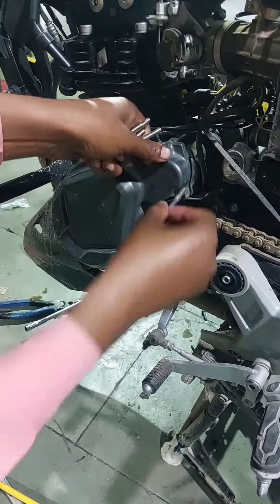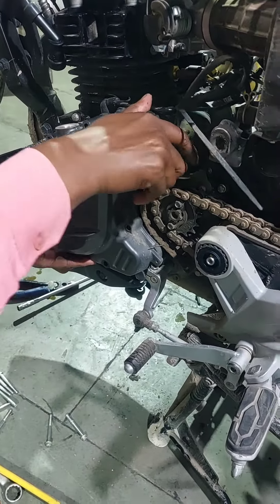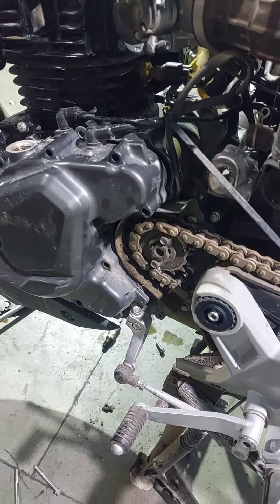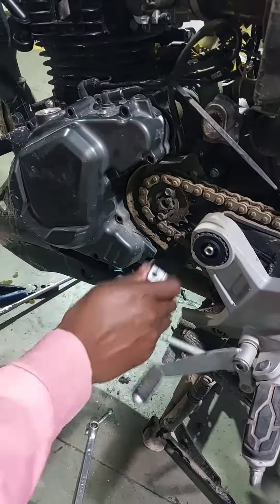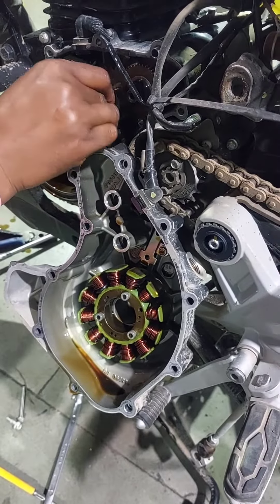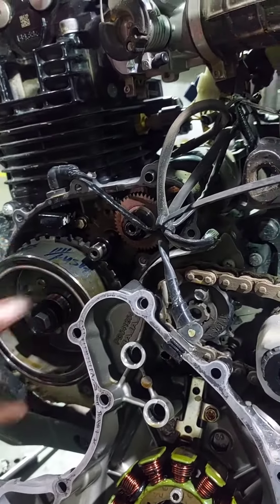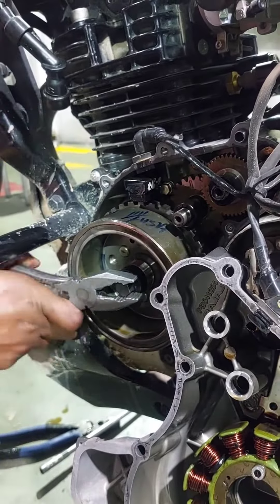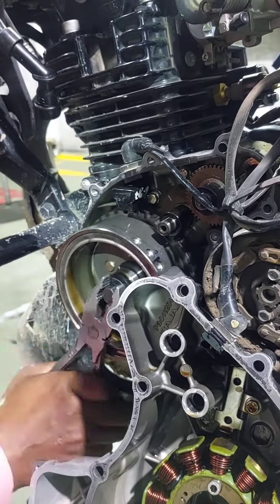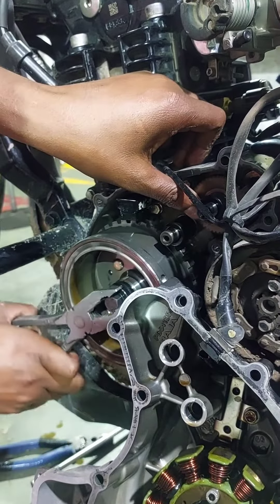It's a long time to get the key number. We will open it for 2.50. I will set the key number. On the front, we will open the key number. We will open it for 3.50. We will open it for 2.50.